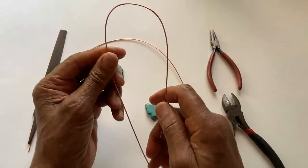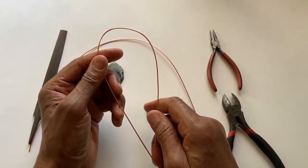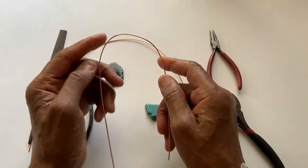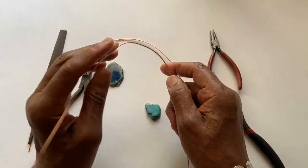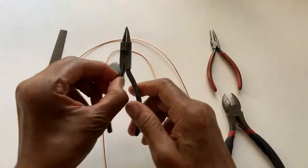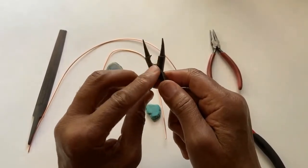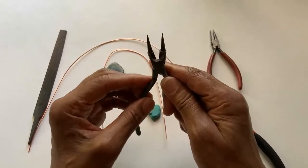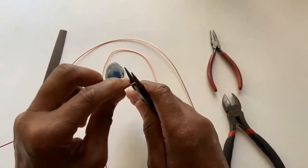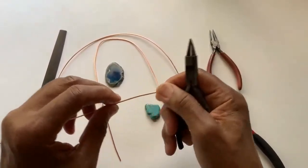Soft wire comes in three degrees — you have hard, medium, and soft. We're going to work with soft, and whenever you do wire wrapping it's always good to use soft wire. This is 16 gauge copper soft wire. This here is a round nose pliers with a cutting edge. Whenever you buy round nose pliers, always try to get one with a cutting edge because you can cut the wire without needing so many tools.